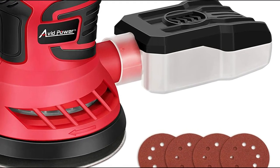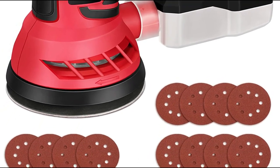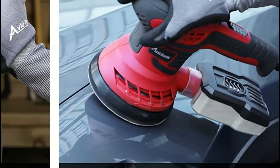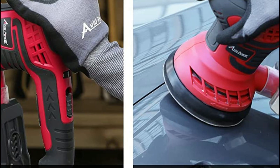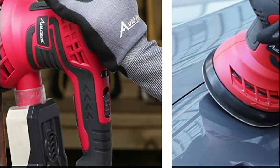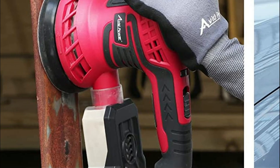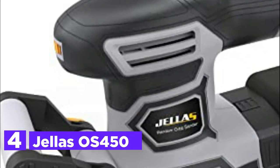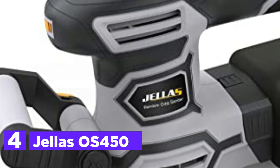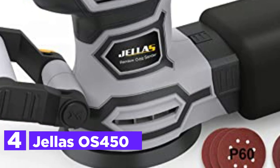This palm sander comes with 12 pieces of 5-inch sanding paper, allowing you to remove paint from various surfaces including wood, metal, and plastic, even from hard-to-reach corners. Its 6-adjustable speed dial enables you to operate the sander at the exact speed required for different tasks. With a compact size and ergonomic design, this variable speed sander provides a clean work environment. Its rubberized palm grip ensures operator comfort and control while in use.